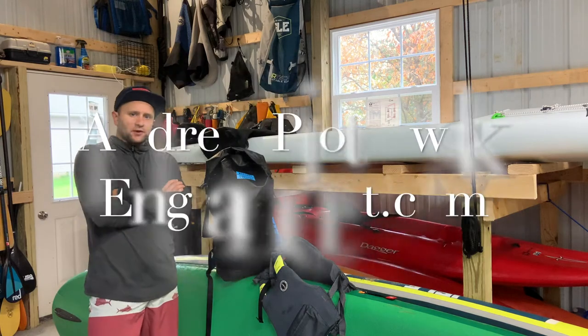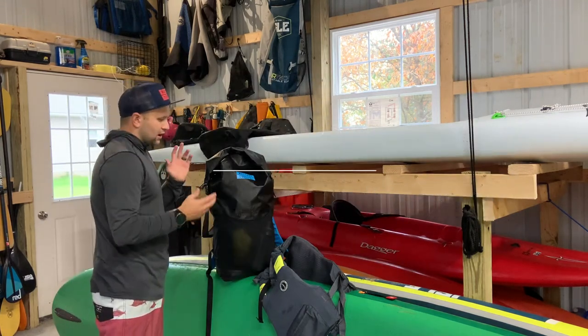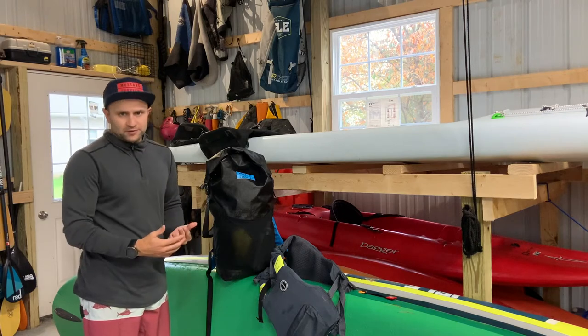Hey guys, Andrew Piotrowski from www.gearmint.com and today I have the Mustang Survival High Water 22-liter day pack. This is really a backpack dry bag hybrid and really serves both purposes.